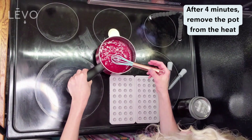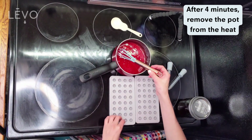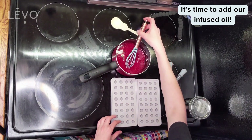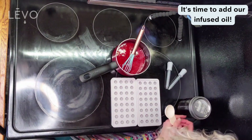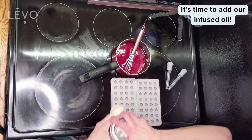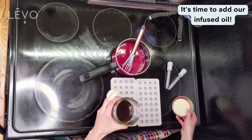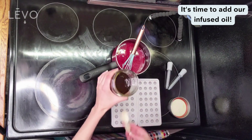This is when we add infused oil to the mix. Grab a tablespoon and grab your infused oil. You can also make these gummies without any infused oil if you just wanted to make your own gummies.